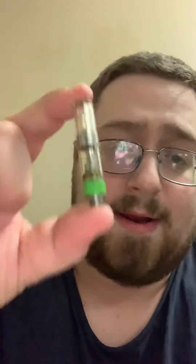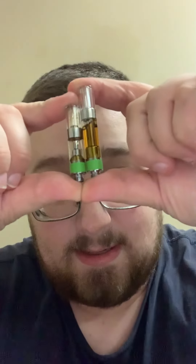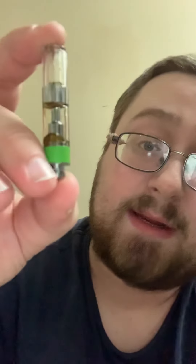Let's pop the top off here. I did have one on here — this is a smaller one, I'll give you a size comparison. This is a 0.5 gram cartridge and this is a full gram cartridge, so you're going to get a lot more bang for your buck on this one. Not really much left in the smaller one.